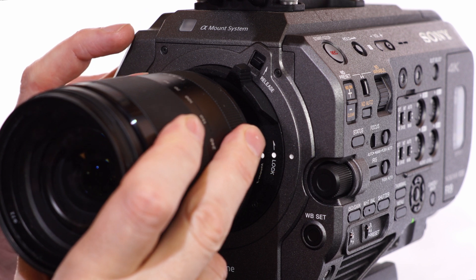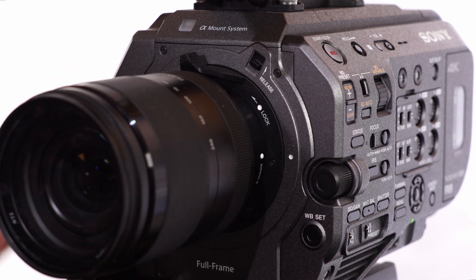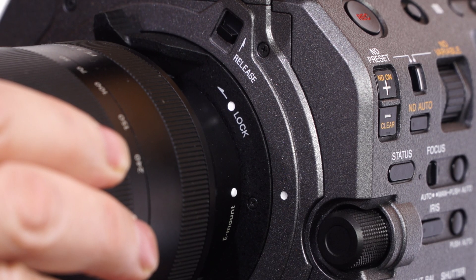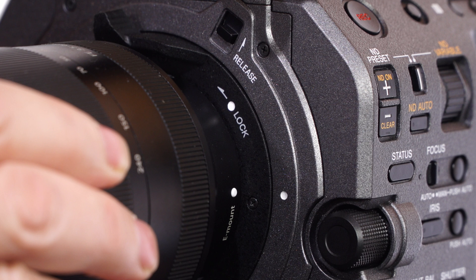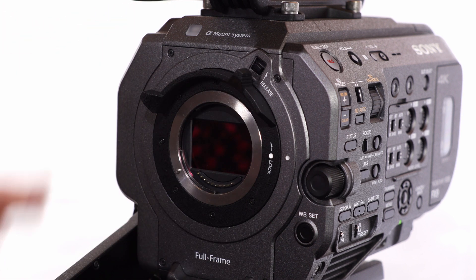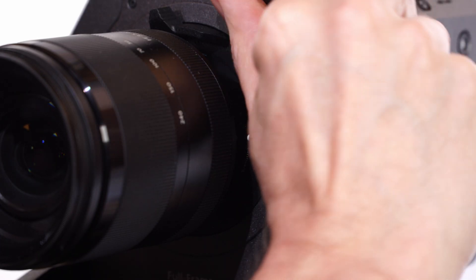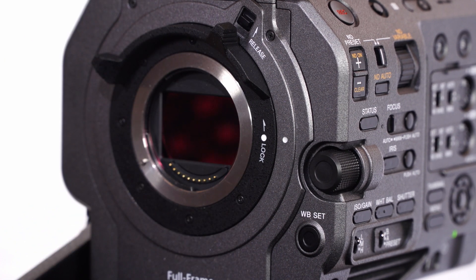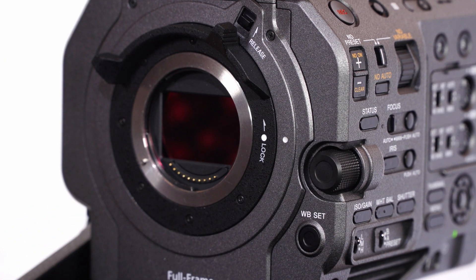Then gently turn the locking ring counterclockwise. You should hear a small click as the locking ring safety catch engages, and you don't need to use a large amount of force to fully secure a lens. To remove a lens or adapter, first release the safety catch by pushing it upwards. Now turn the locking ring clockwise while supporting the lens until the three white dots line up, and then simply withdraw the lens straight out of the camera.